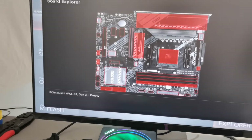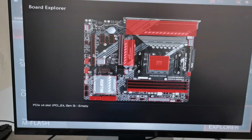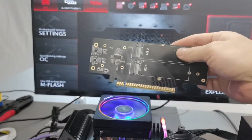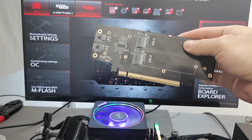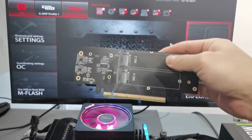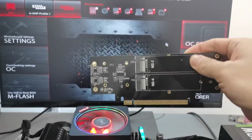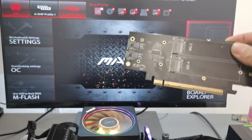I bought this B550M motherboard — it's not good, man. This adapter will help you, but check your BIOS whether you have support or not. Remember, it's very important. This card supports PCIe Gen 4 — it's a very good card. Thank you guys, bye.